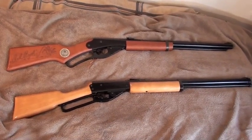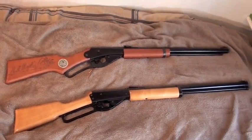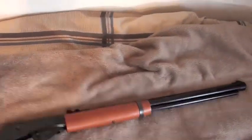Alright, I am now going to be comparing these two air rifles. I will be shooting them both. Right here, this is the classic Daisy Red Rider.